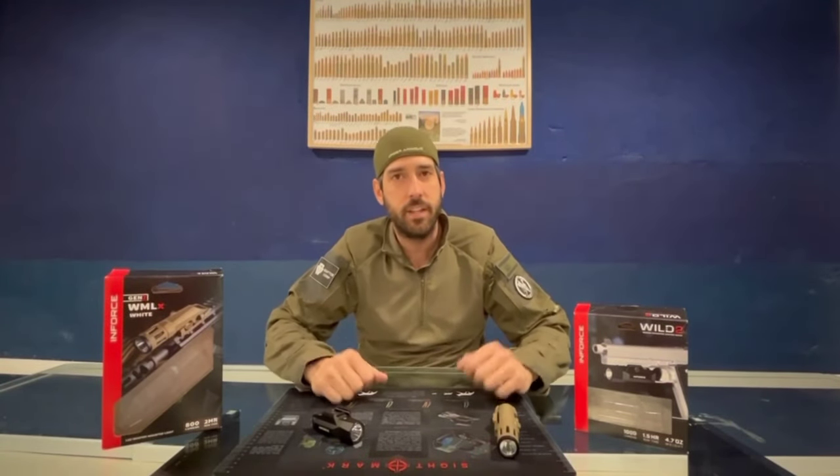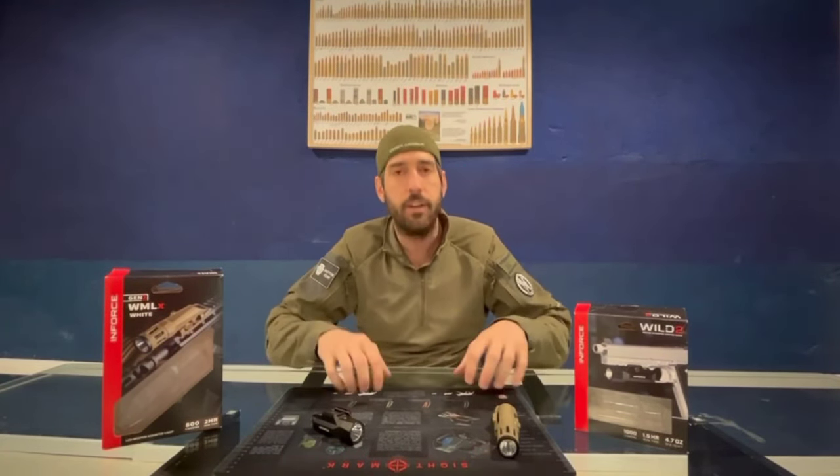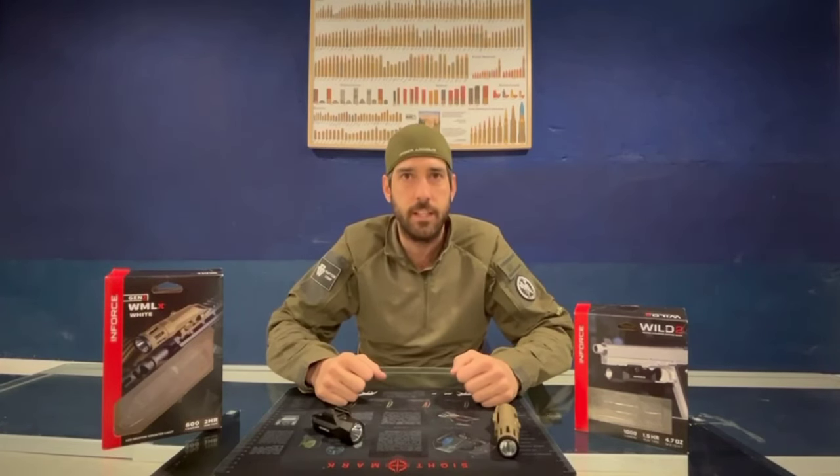Hi everyone, this is Andrés from Raptor Corp, here in the 3K ARP training facilities. Today we are going to present a couple of products from the InForce brand.